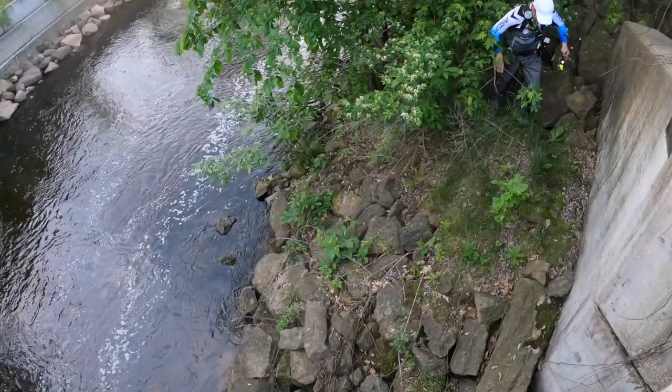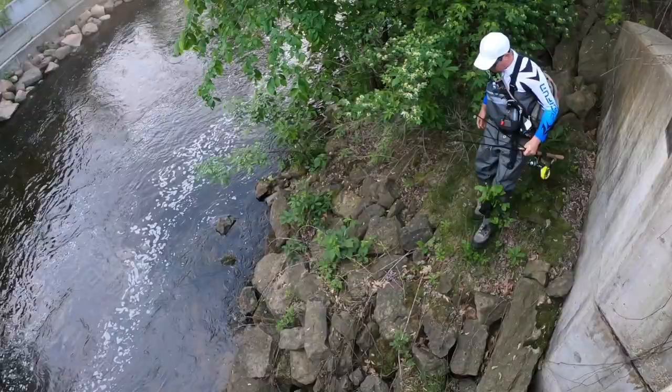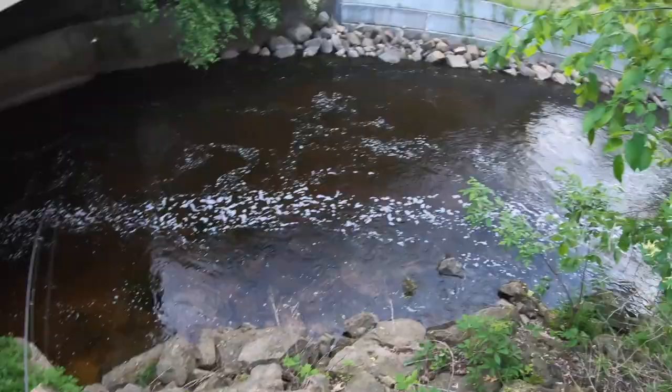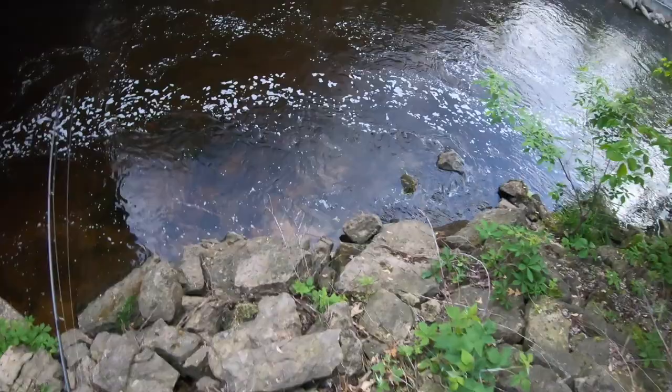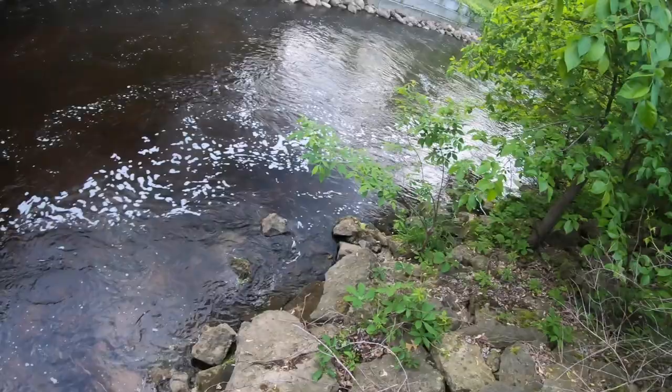This is going to be a good test for these waders. Beautiful little river here — fast flowing, rocky — and we're going to have tons of brush and stumps and things to walk over and really test the durability. The water is going to be pretty darn cold, in the 50s, so we'll be able to test how much I'm feeling the water through these waders as well. Let's go do it and catch some fish while we're at it.